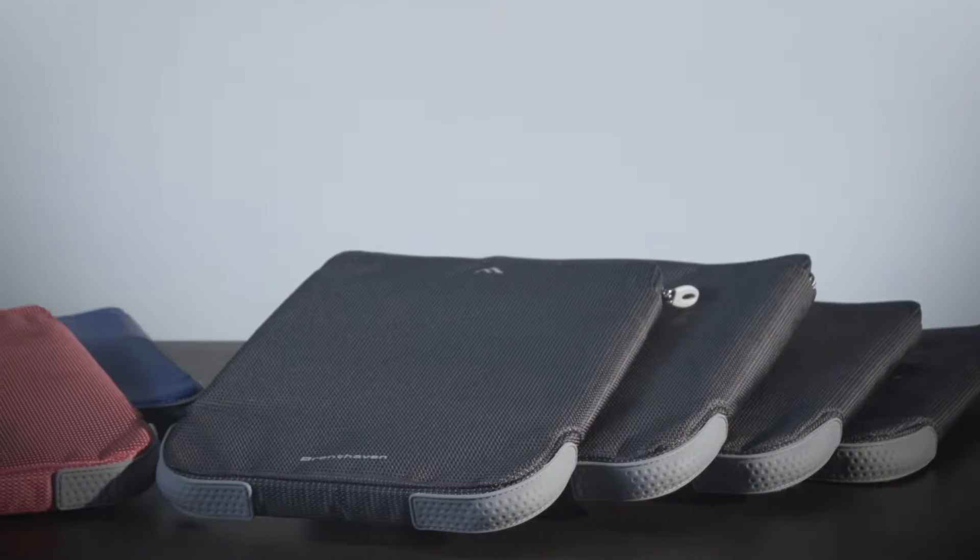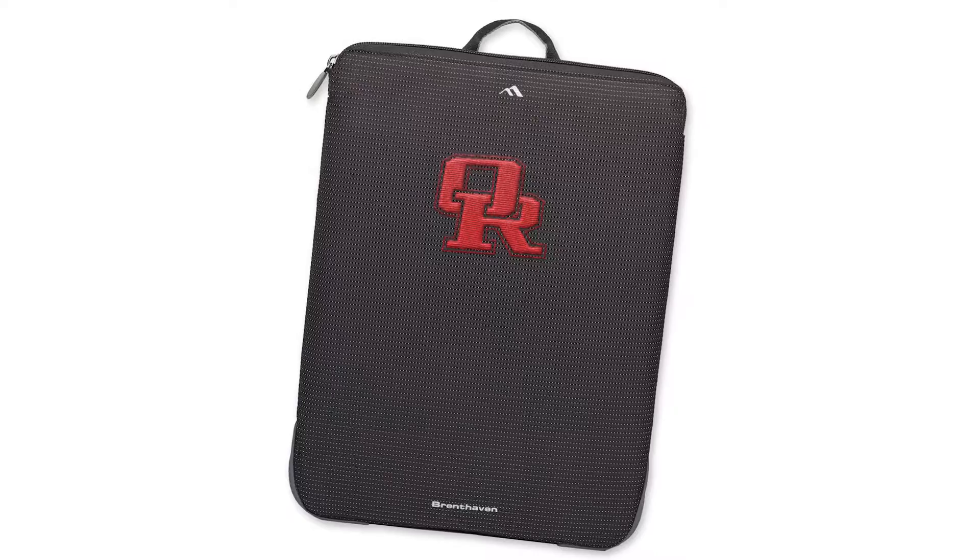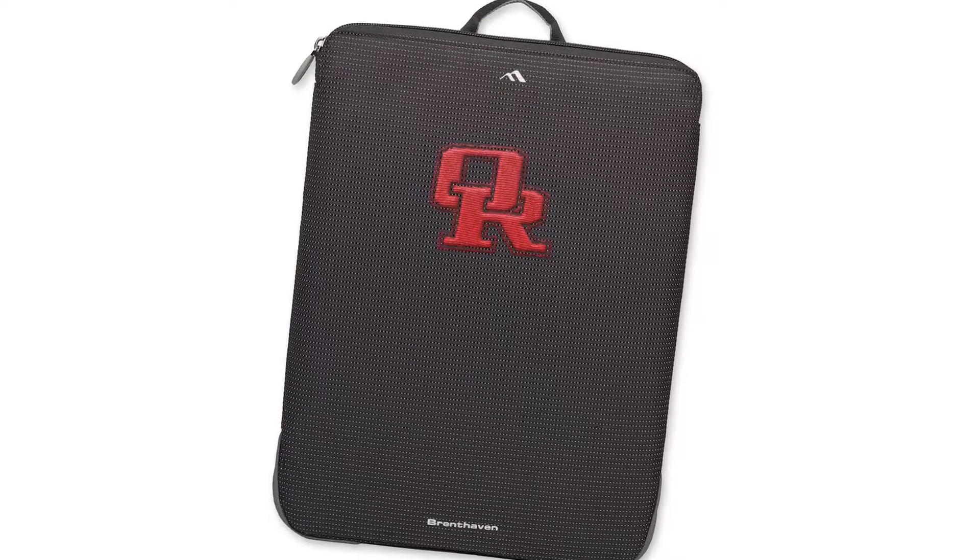The Tread Slim Sleeve is available in four sizes to accommodate most laptops and Chromebooks from 11 to 14 inches. Custom embroidery options and custom colors are available for larger orders.